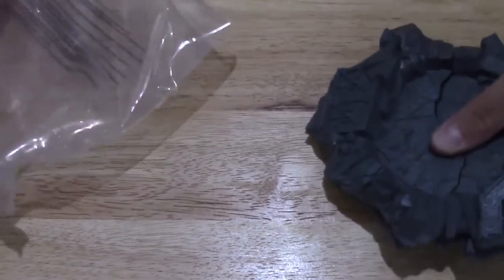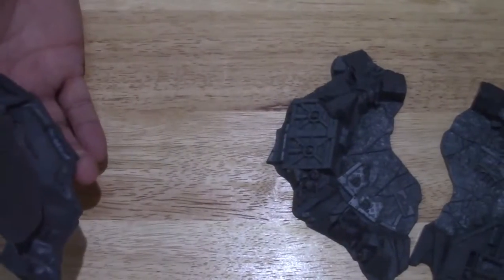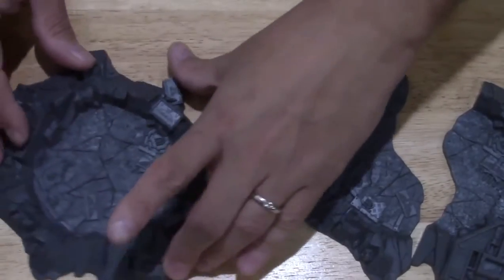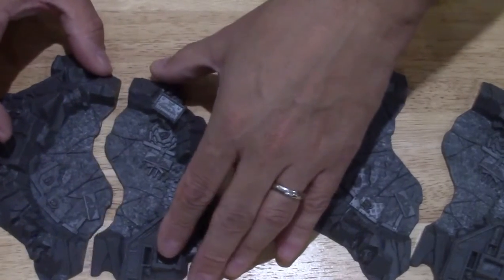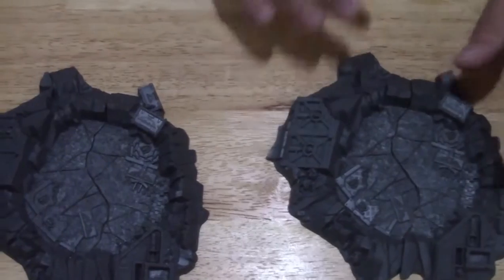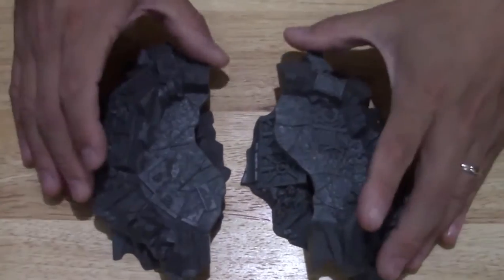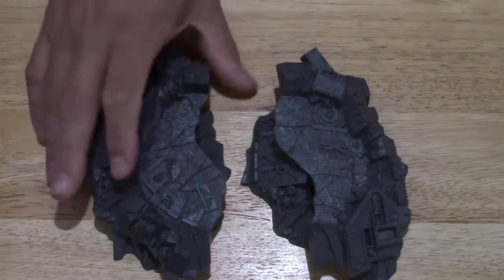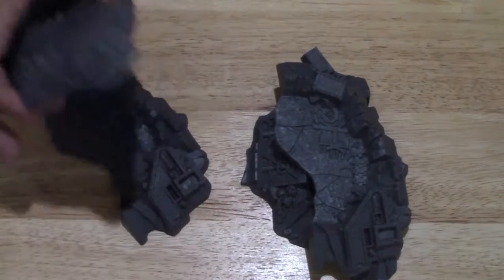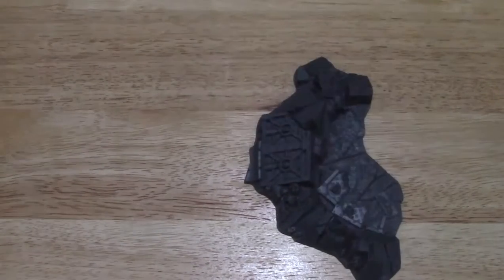Oh, these are interesting — look at this, this is cool! There are two of these right here. You can see it's very interesting; I guess you could glue those together, or you don't have to. You could use them like with something in between, like a smashed-up vehicle.